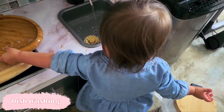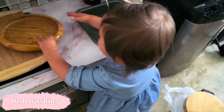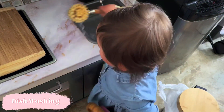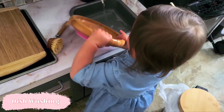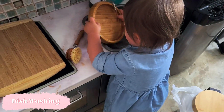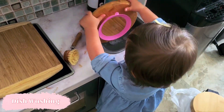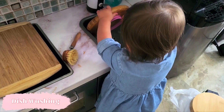Dishwashing is another favorite activity at this age because again they're imitating what we're doing. It also gives your child the final step of full independence in their eating routine — from hand washing, through preparing a snack, to cleaning up the dishes at the end. You don't need a functional kitchen for this; you can set up two bins, one with soapy water and one with rinse water, give your child a plate and a little brush, and have at it.